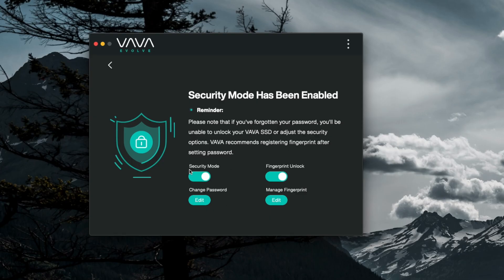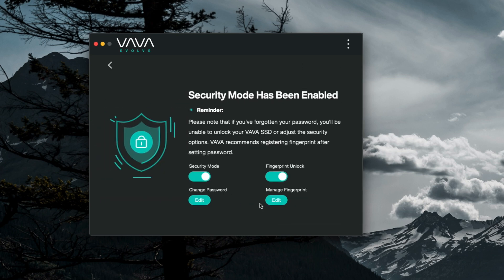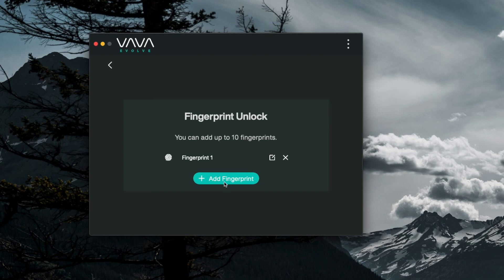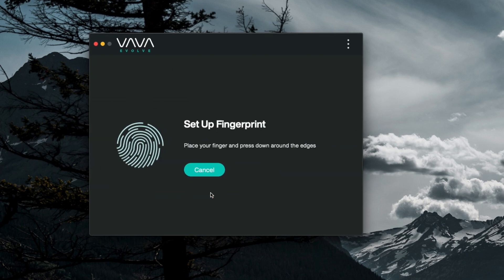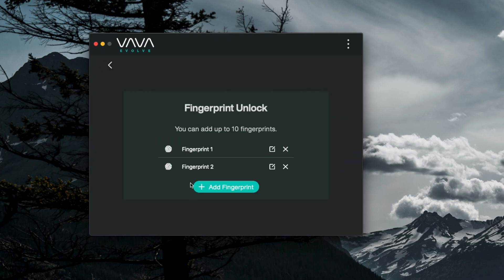The application is available when it's encrypted — when you plug it in it gives you the application to install. The setup process is pretty easy: you go in and choose a passcode, and then you have the option to add fingerprints. It supports up to 10 fingerprints, so you can add both thumbs or a couple of other people who might need to access content on the drive.